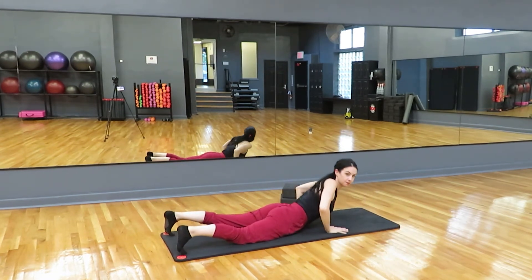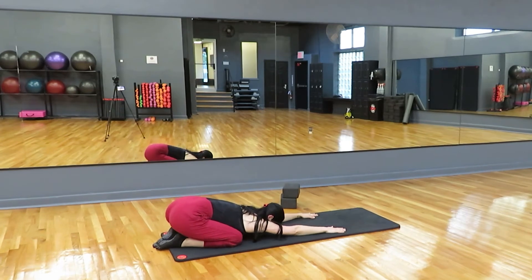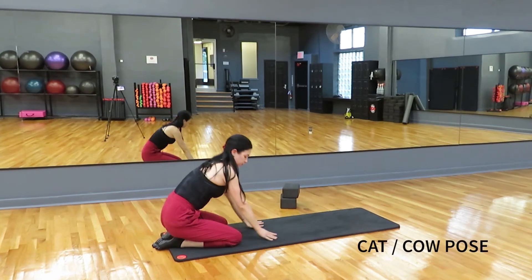Gently come back down and let's take it to child's pose. Sit your hips back, extend your arms out, breathe nice and deep here. And we're going to come back up.